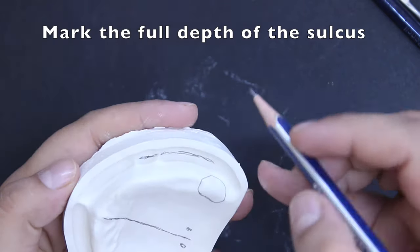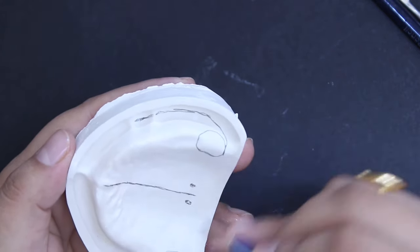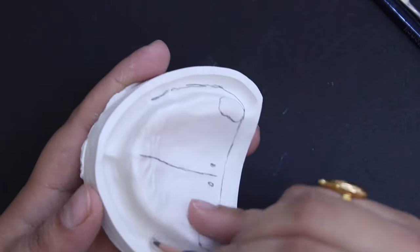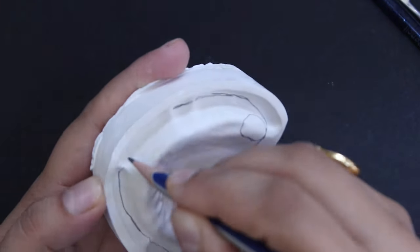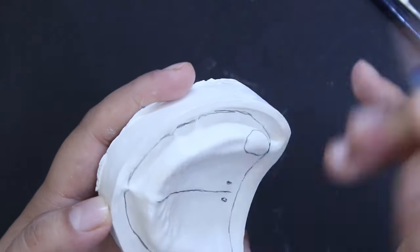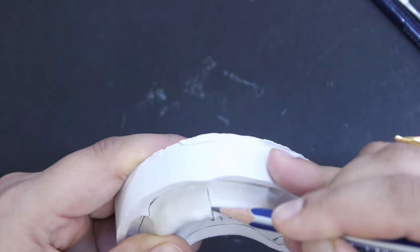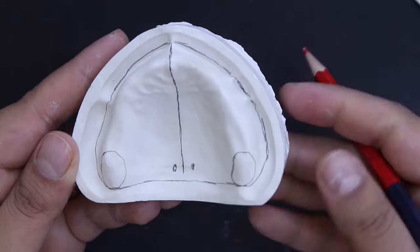Mark the outline of the maxillary denture bearing area. Using a pencil, draw a line that passes in the full depth of the sulcus anteriorly. The distal end of the maxillary denture is marked using a line that passes between the two hamular notches, distal to the maxillary tuberosities posteriorly.